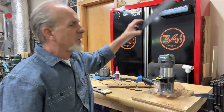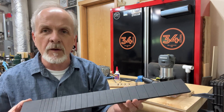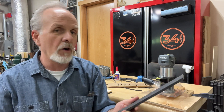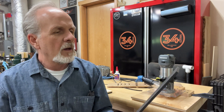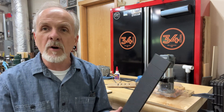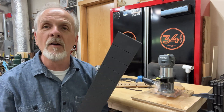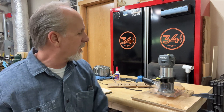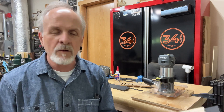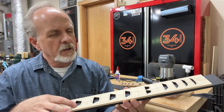On this build I was deciding to try some of the Richlite, which is kind of like a paper and resin product. It's supposed to be very stable and very hard — looks a lot like ebony — but the laser will not cut it. So that was kind of a problem, and with guitar building, anytime there's a problem that's just an opportunity to build another jig.